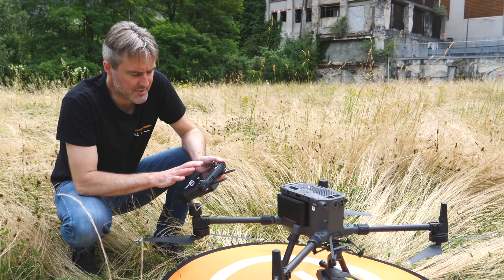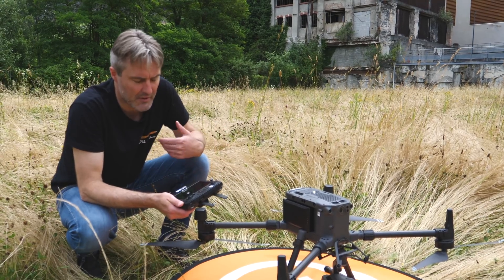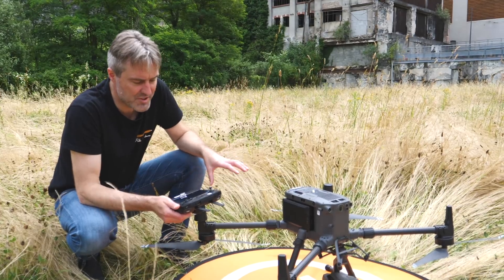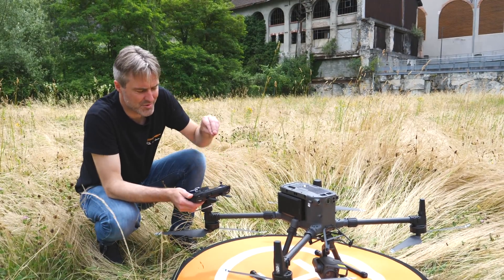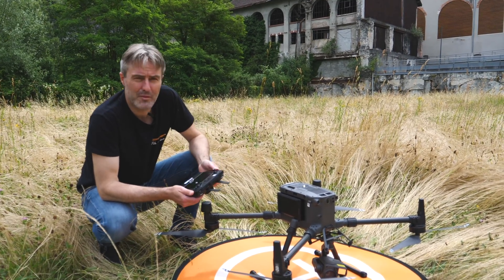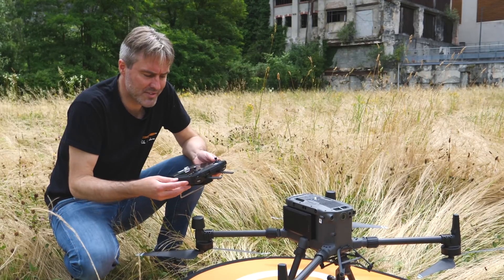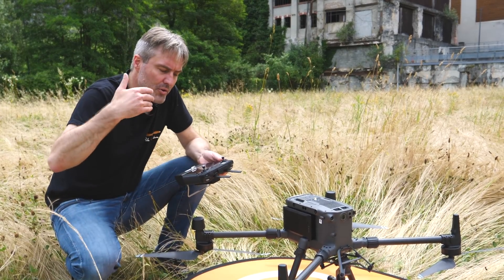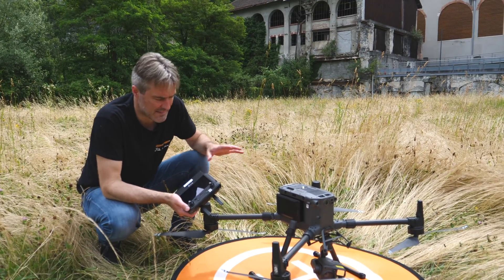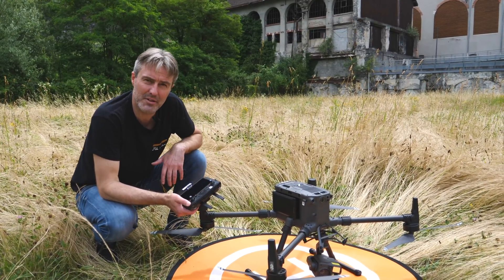Côté application, DJI a beaucoup travaillé sur l'applicatif avec de nouvelles fonctionnalités. Par exemple, pour le tracking d'objets, le M300 est capable de suivre un sujet très loin et de rester accroché à lui. Des fonctions permettent de répéter des missions déjà effectuées — pratique dans un contexte industriel pour reprendre tous les jours les mêmes vidéos ou les mêmes photos. C'est un point fort du M300 : pas que l'aspect hardware, mais aussi tout un aspect logiciel vraiment travaillé par DJI.